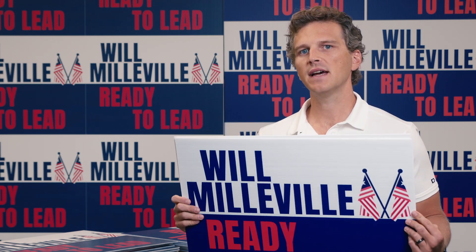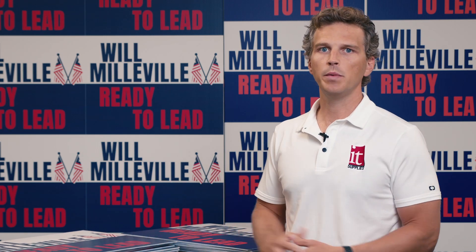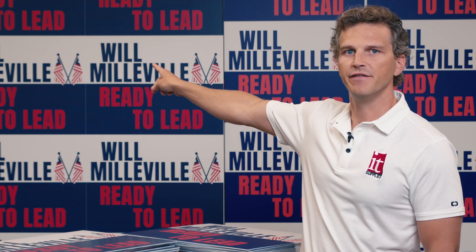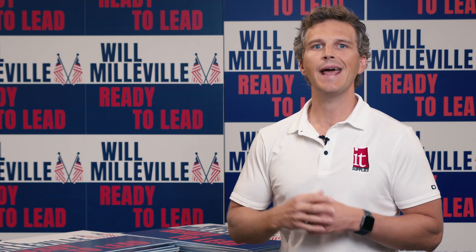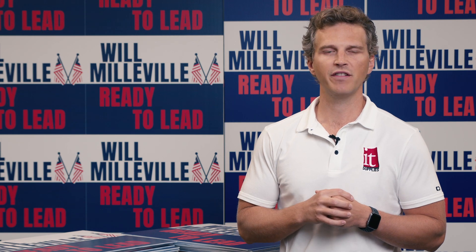We're going to do three different print tests. Our first test is going to be printing one yard sign from a cold start. Our second test will print 9 yard signs that are pre-cut. And then our third test will be printing a 4x8 nest of 10 yard signs that would be cut after the print is complete. These three tests give a good sampling of the different ways that you could use both printers and how their speeds in those different workflows will compare.